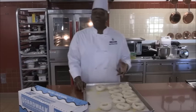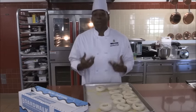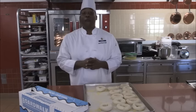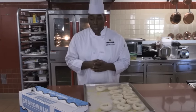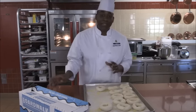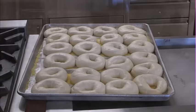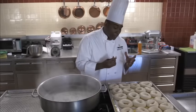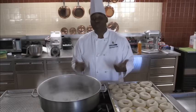Now we're going to wrap them up and they need to sit and retard in the refrigerator for eight hours or overnight. But with that being said, I already have some over there already finished and ready to go. So now here's the part where we put the bagels into the hot boiling water — basically almost poaching them.